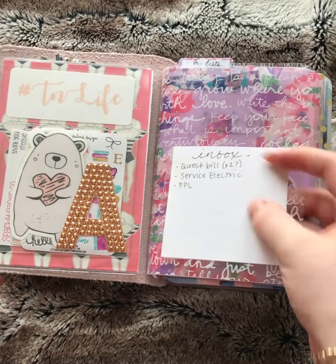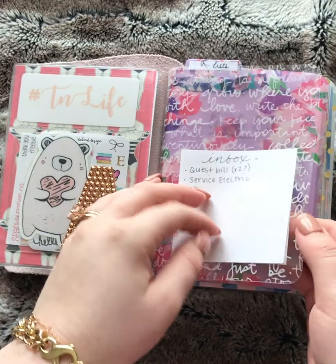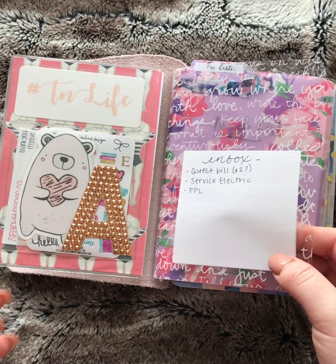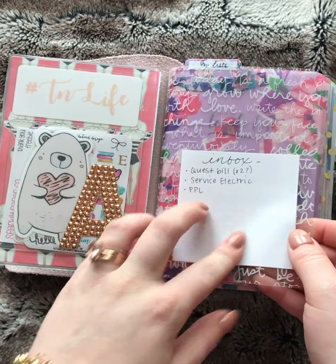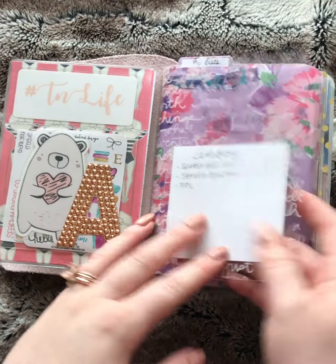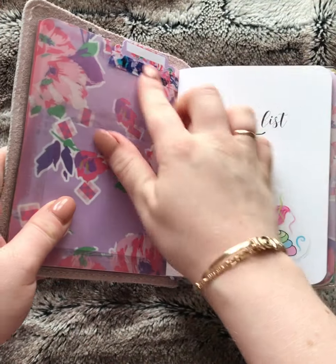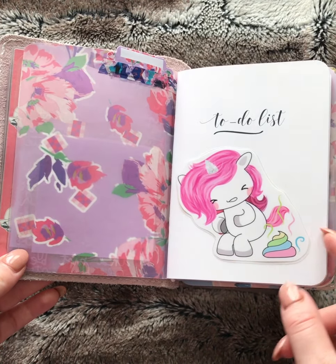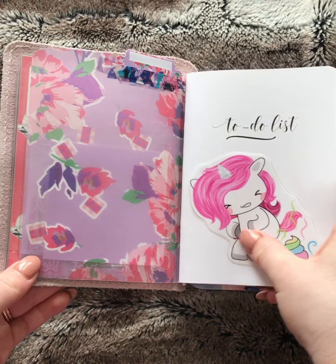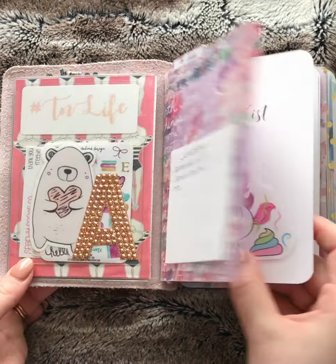I got the idea of this inbox from Carrie at iHeart2Plan. It's just stuff that you don't need to take care of right this second, but you do need to remember it. I like white sticky notes for some reason — I just threw that on there. Vellum from Planner Society. All my tabs — all of my unicorns are from EllasPrintables.com. She offers pages of six different ones for about $1.99, so I just cut them out and laminate. I make my own little die cuts.